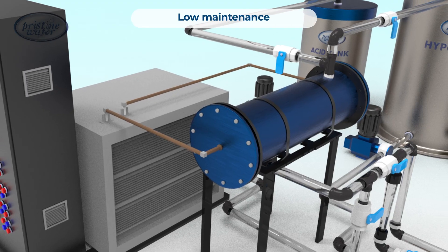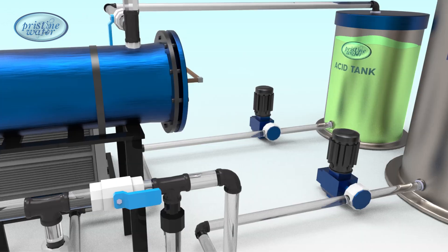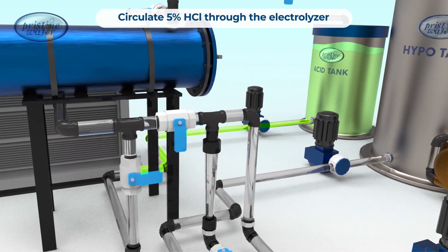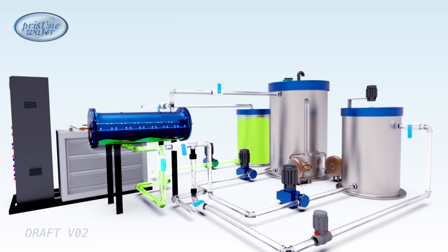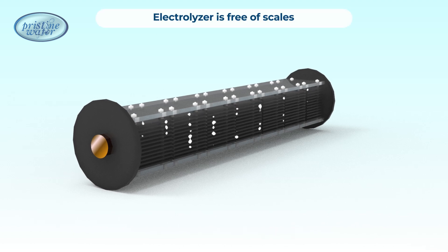The only regular maintenance needed is the descaling of the electrodes. To achieve this, diluted hydrochloric acid is circulated through the electrolyzer once a month, adjusting for water hardness. This process dissolves the scales and revitalizes the electrodes.